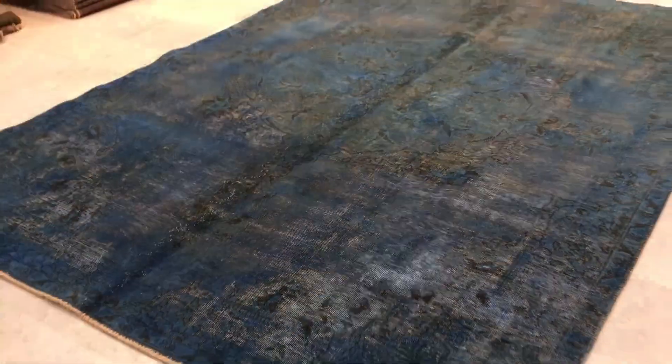Let me show you the back of this carpet to see the very high quality Persian handmade knots. If you have any questions about this carpet, we'd be very happy to assist you in any way we can.